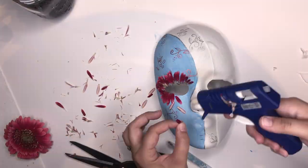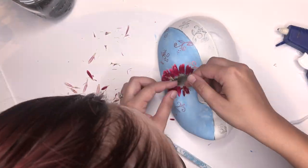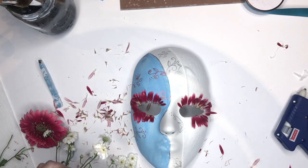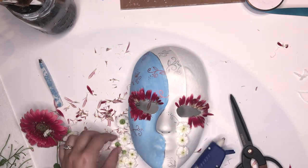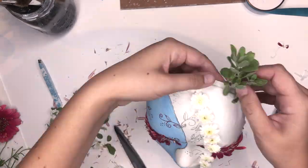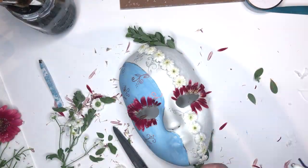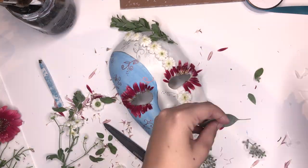I'm using Gerbera Daisy petals for the eyelash effect. Then I want to cover that harsh seam and I'm going to use Feverfew — it's a double petal Feverfew — to do that. And then place the greenery that you want picking out the base, because you don't want to do that after your big flowers.